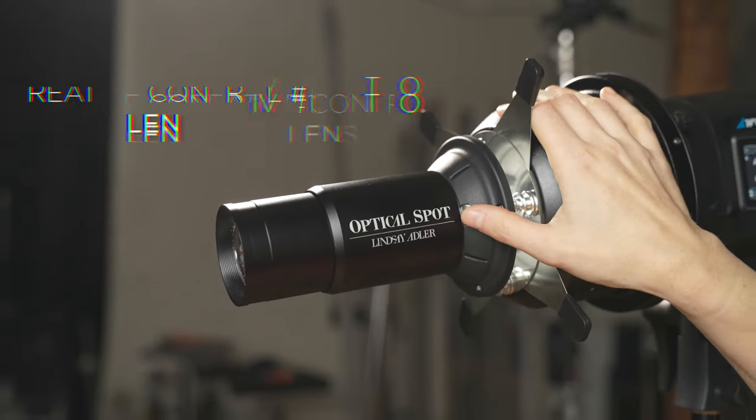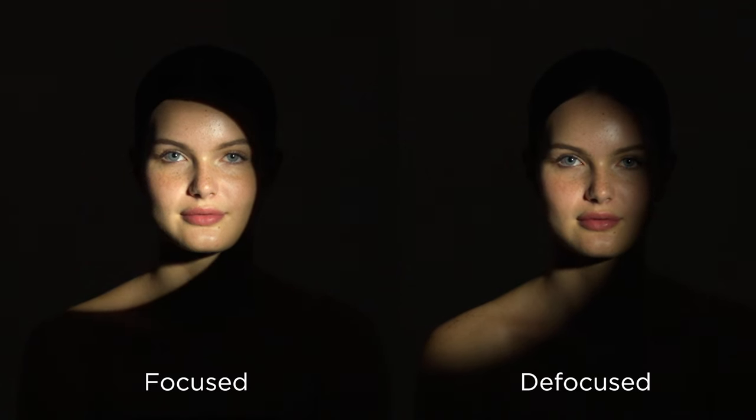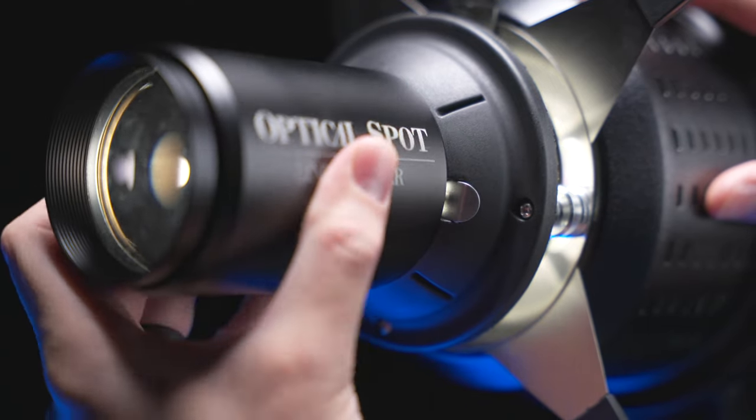First up is the lens. This lens is razor sharp, and that's what gives us the ability to create those really crisp, really tight slices of light on the subject. It also has another feature — you can actually focus the lens for tight, crisp edges, or you can defocus it, because sometimes you want more of a pocket of light, a little area of light that fades. This modifier is also compatible with Canon EF mount lenses, so if you want a greater spread of light to cover more of the area in your scene, just pop one of those on.